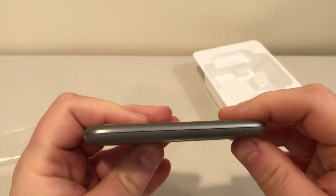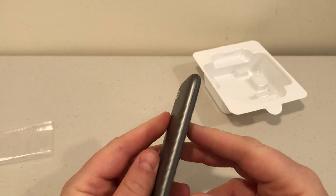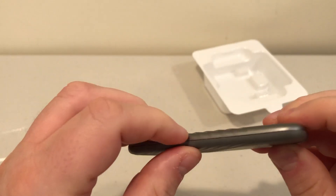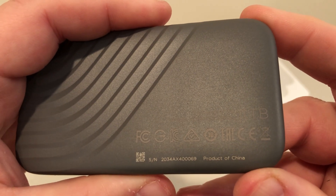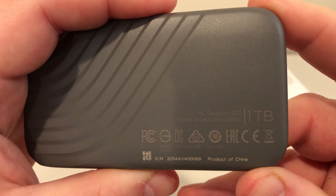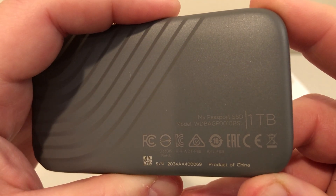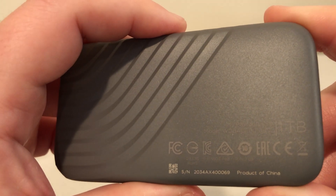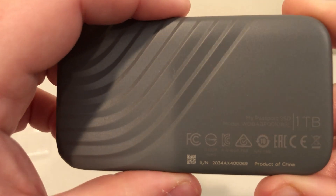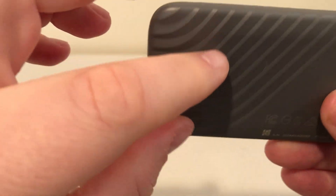I don't see any hole for an LED, which wouldn't be the end of the world. On the bottom we have FCC markings and the usual regulatory logos, made in China, a serial number. This is the My Passport SSD, model number WDBAGBF0010BSL — that's the one terabyte variant. I believe it also comes in two terabytes and maybe a half terabyte. The same ridges continue on this side as well.